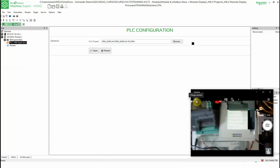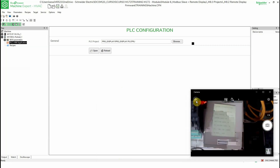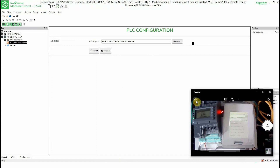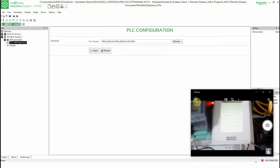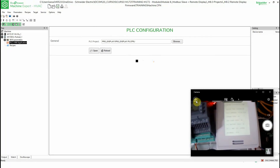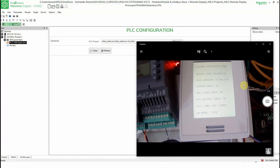Let me zoom in a little bit more. What I want to show you is the actual firmware currently on this unit. When we power up the unit you can see here MSK659 underscore 06. This value is related to the firmware version.